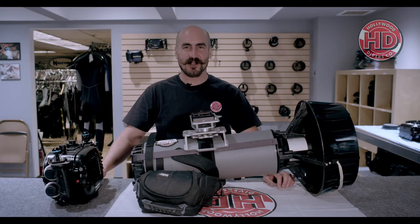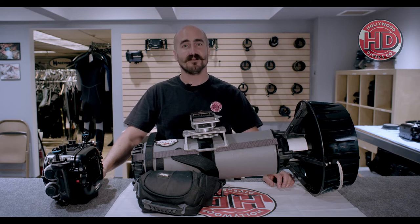Hey everyone, Kurt here again at Hollywood Divers Camera. Today I want to talk about the Black Tip Tech Scooter with custom rotating camera mount, now available in our rental department.